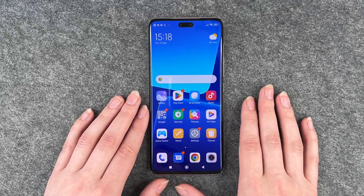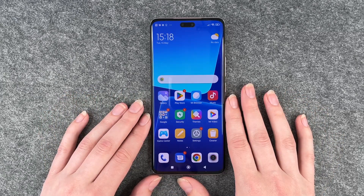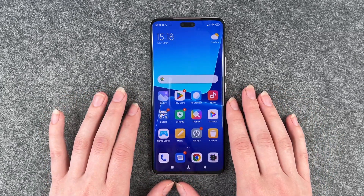Hi buddies, welcome back. It's Anne-Sophie and today I'm going to show you how you can customize the screen lock on your Xiaomi 13 Lite.